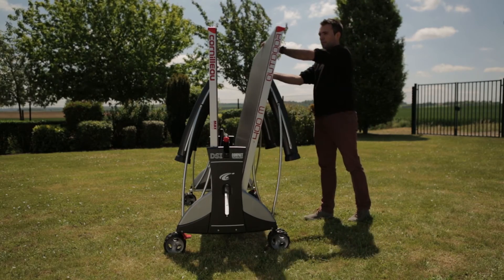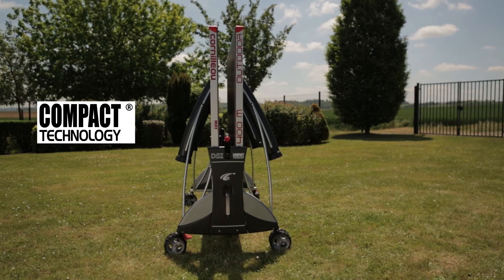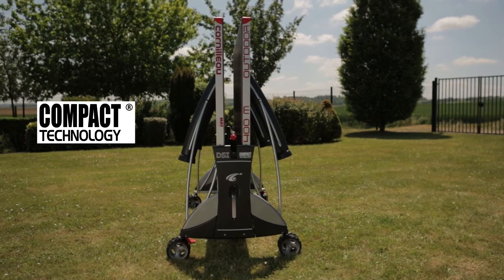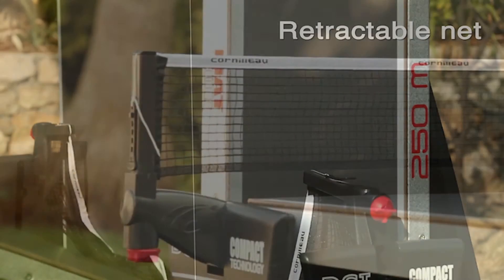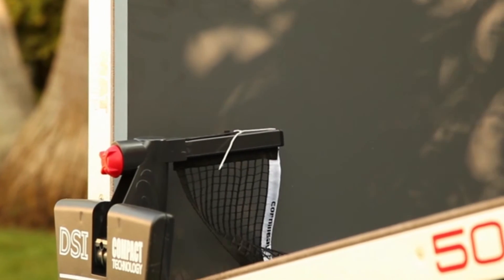Corneo's compact technology means the table is easy to store when not in use. With safety being a priority in all settings, the gap between the playing surfaces when the table is folded is minimal. The Sport 250 is fitted with a retractable net and post set which both optimizes storage space and reduces breakages.